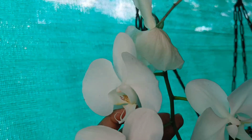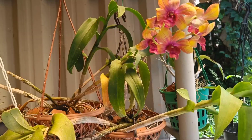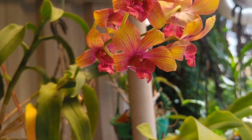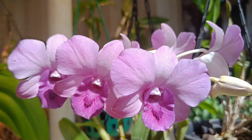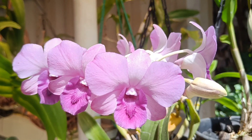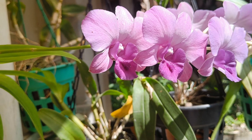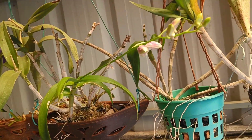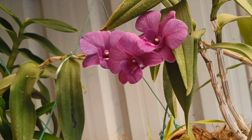It is a white flower. It is not fully bloomed. It is a yellow and pink shade — it is a white flower. It is a light violet shade. It is a white shade. It is a few of the orchids. It is a violet shade.